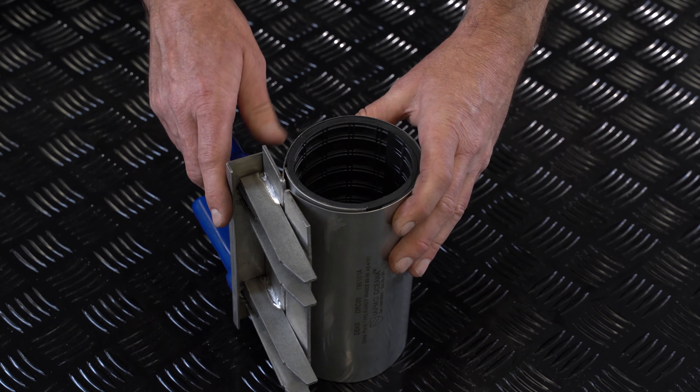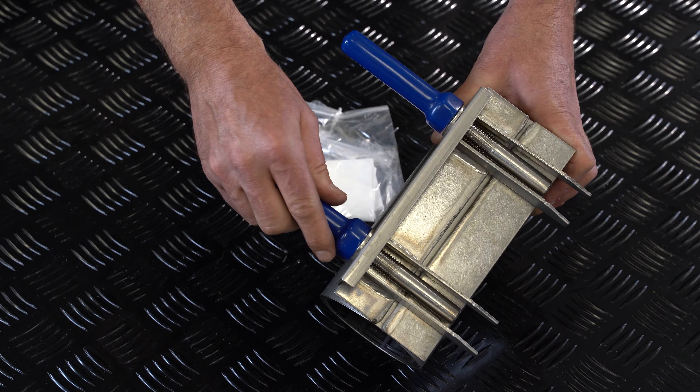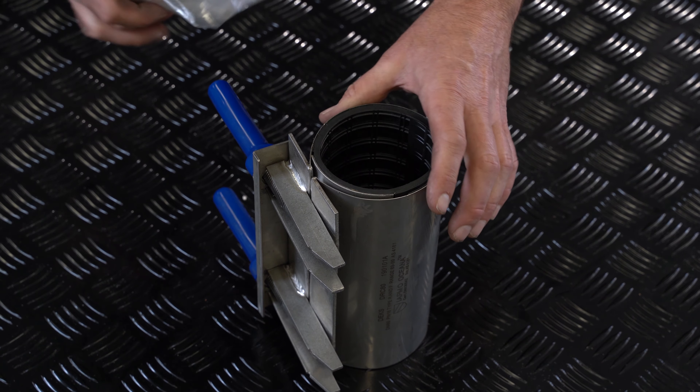We've got a Dex repair clamp here. 316 stainless, good solid rubber around the inside. Nice and solid, good for repairing your water mains, holes and leaks. Comes with a cleaning cloth and some lubricant.